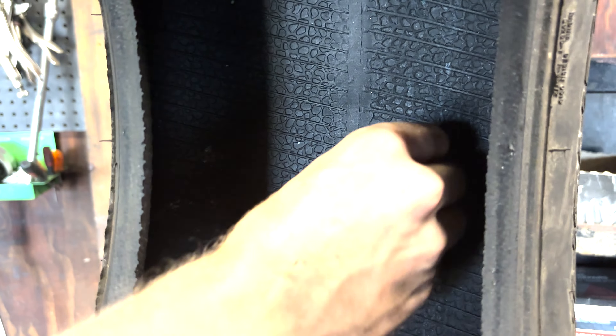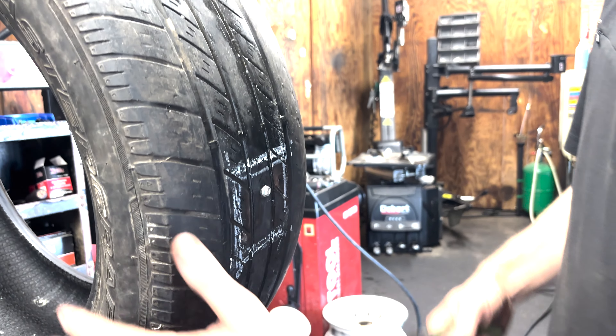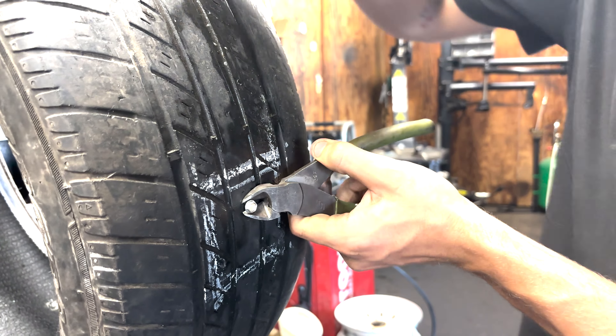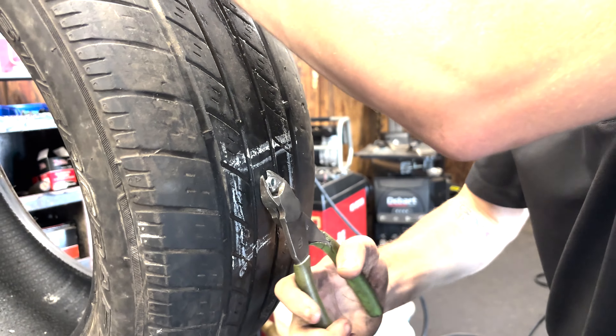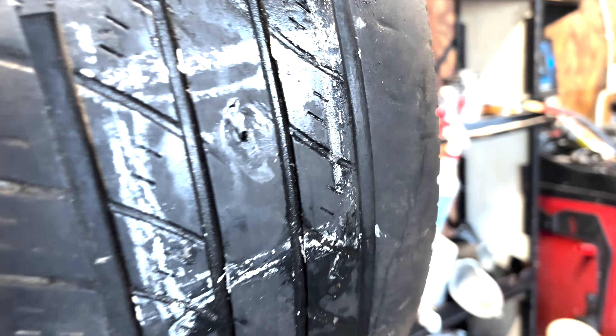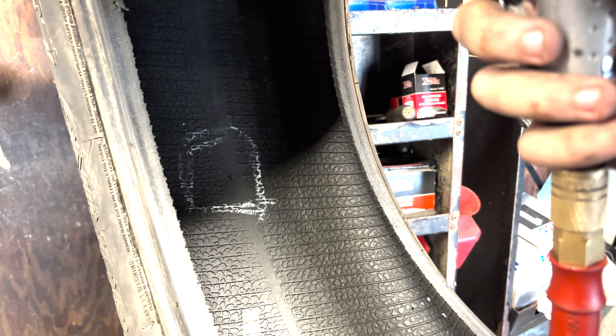Once you get the tire off, keep in mind where your outside hole is. Spin it around where you can see the inside — see the screw sticking out. Take a tire chalk and mark it. Once you've got the inside of the tire marked, go ahead and get your pliers and take out the bolt, screw, piece of metal, whatever it is in the tire.